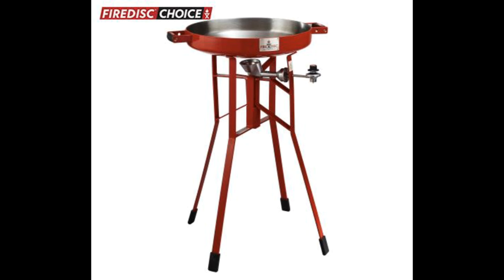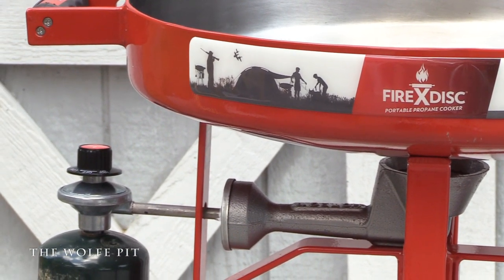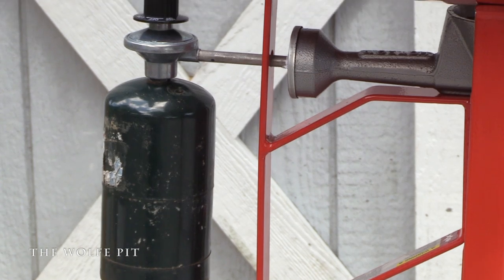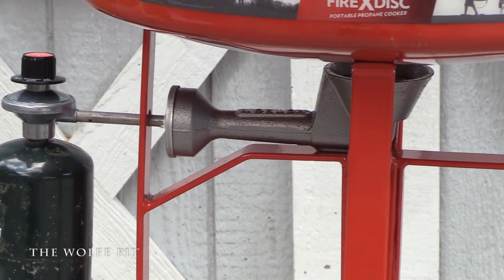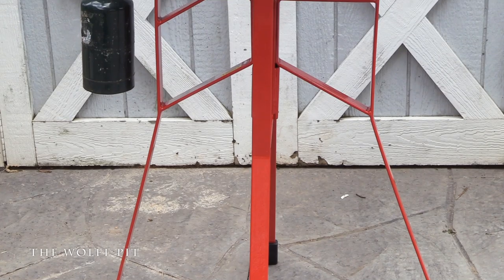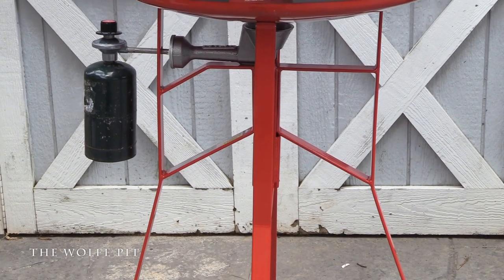It might look like it's going to be unsteady sitting at three feet high with a heavy disc on top, but it's very stable. The Fire Disc and the stand I'm using today weighs 60 pounds - this is definitely not some Walmart special. It uses propane; you can use the small bottles or Fire Disc also makes a converter for the 20-pound bottles. The Fire Disc is very portable, but plan on spending some time disassembling and reassembling when transporting it.